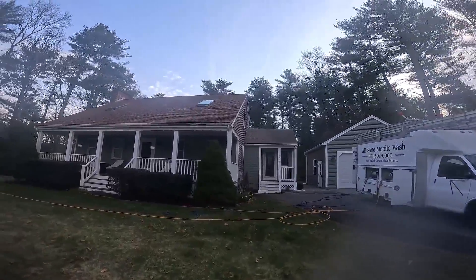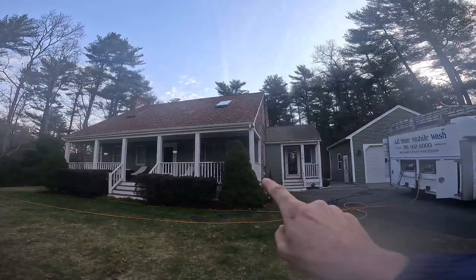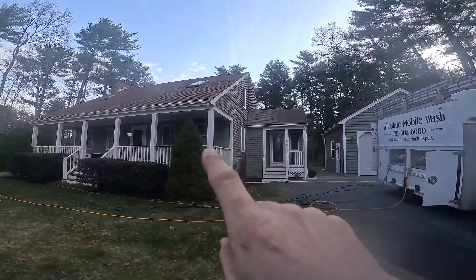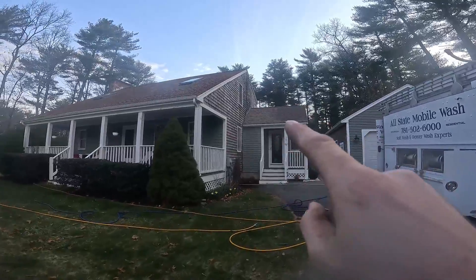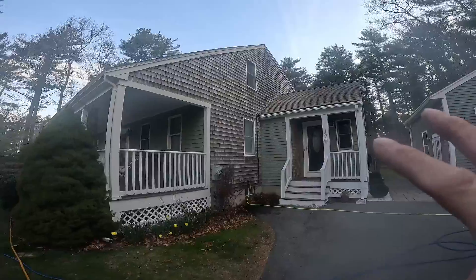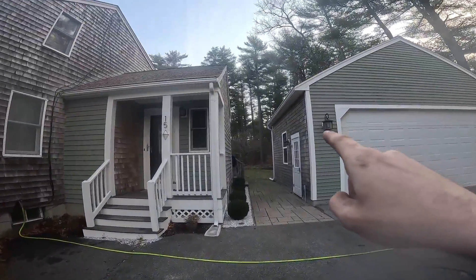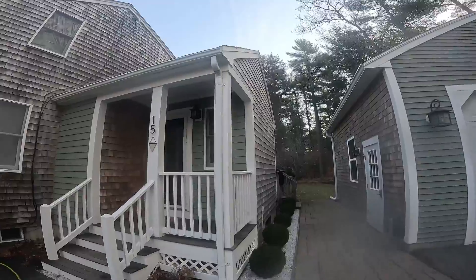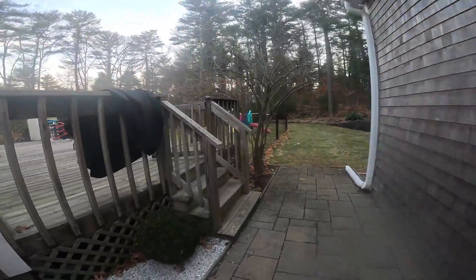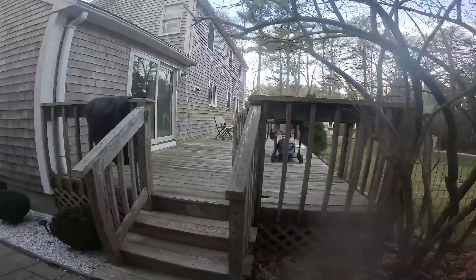Alright guys, we're on our first job today. We're going to be doing the whole house here — not really this deck too much, probably going to touch it up a little bit. We're mainly looking at these cedar shingles here, all natural, not painted. And cedar shingles on the garage. We're going to be doing the roof on this garage here and doing a little bit of work on this deck here.